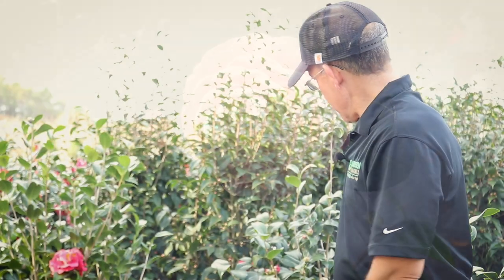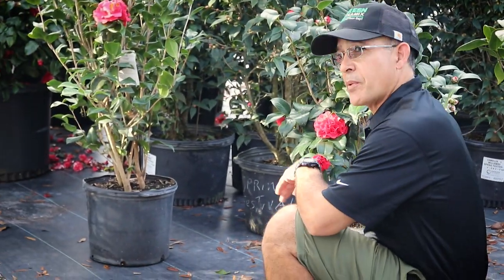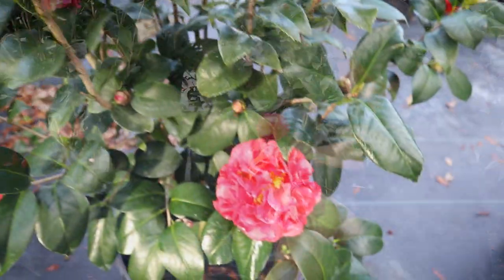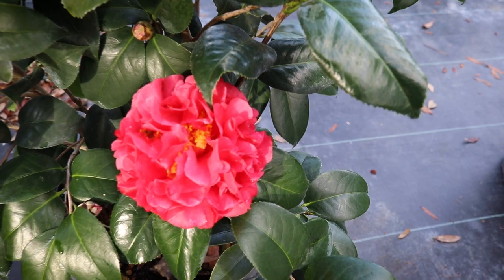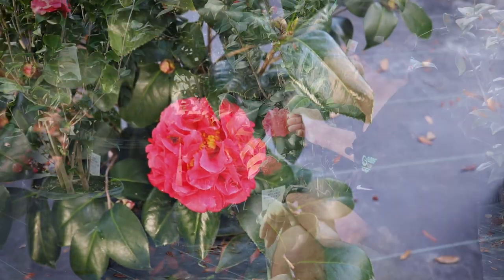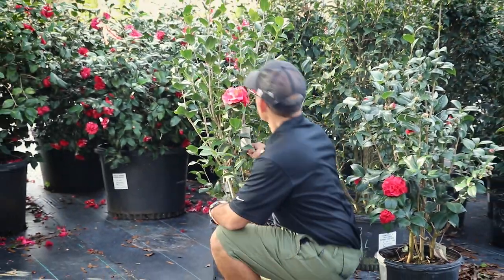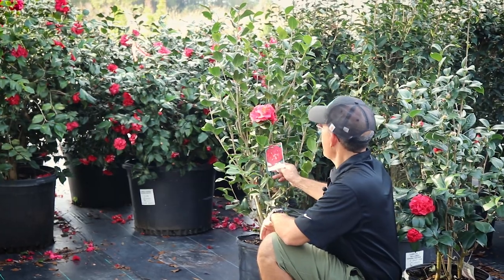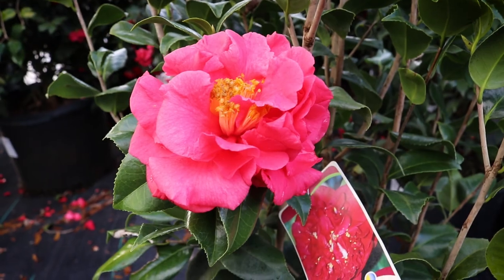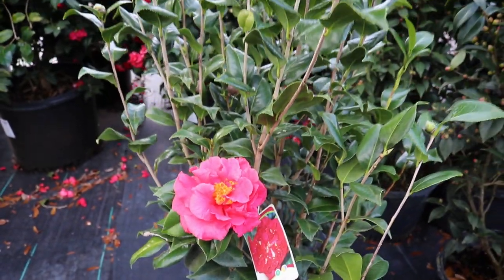Here on my right I've got a beautiful one — this is Professor Sargent. You can see it's a nice full bloom, good color there. I love the shiny, glossy green leaves, and it is an evergreen. Progressing to the right, you can see here we have Kramer Supreme. Just look at that bloom — nice pinkish lavender. You can see the big stamens in the center there. Quite a statement.